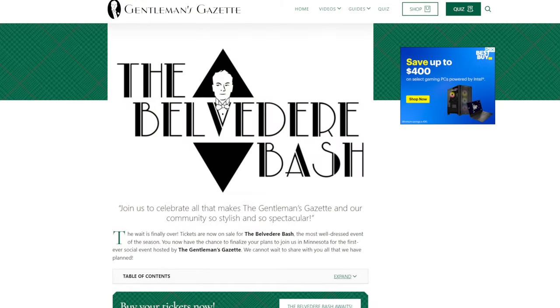There are some questions about the Belvedere Bash. If you haven't heard, we'll have an event on October 27th and 28th. There'll be different opportunities to dress up - Preston will sing, there's a black tie and white tie gala so you can really dress up, take nice pictures. Do we have any VIP tickets left? No - we sold those before the first weekend was over after we launched. We have regular tickets available; you can find more about that on our website.